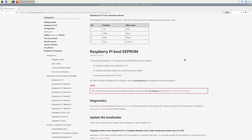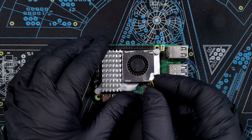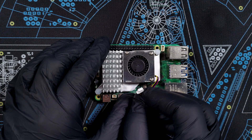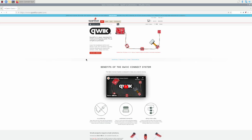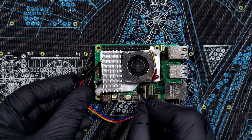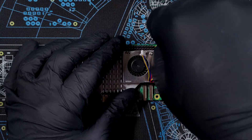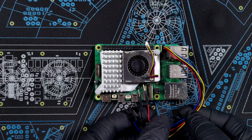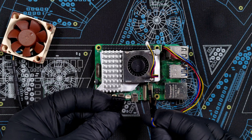Unfortunately, I wasn't able to find an adapter that goes directly from the Raspberry Pi 5 fan header to the regular 4-pin case fan header. But while looking, I noticed that the same 4-pin JST-SH connector is used by SparkFun, who call it Qwiic. I was able to get a Qwiic-to-four-jumper-wires adapter which I hope will do. Let's see if it fits — and it looks like it does.